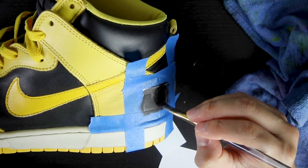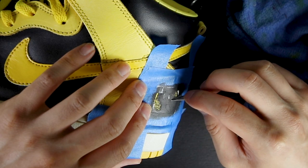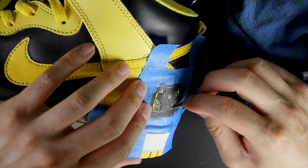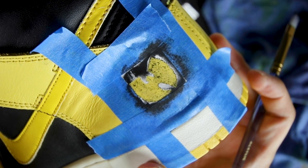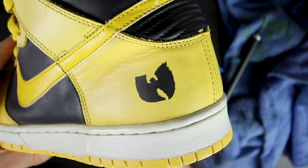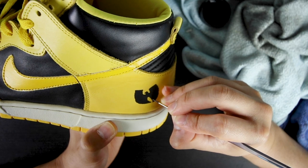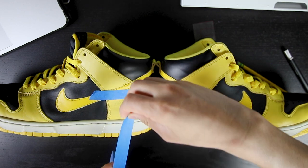I decided to make a bigger logo using a stencil and paint over it, but since I didn't like the results, I used an exacto knife to scrape off the black paint since it's thin and can be easily removed. After removing it and doing about two to three coats of black paint, I used a small fine detail brush and the black paint to fix any remaining imperfections. After fixing the imperfections, I did the same thing to the right shoe.